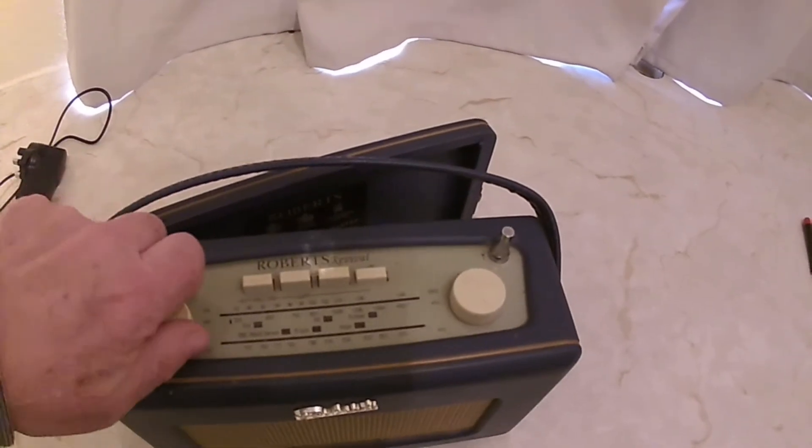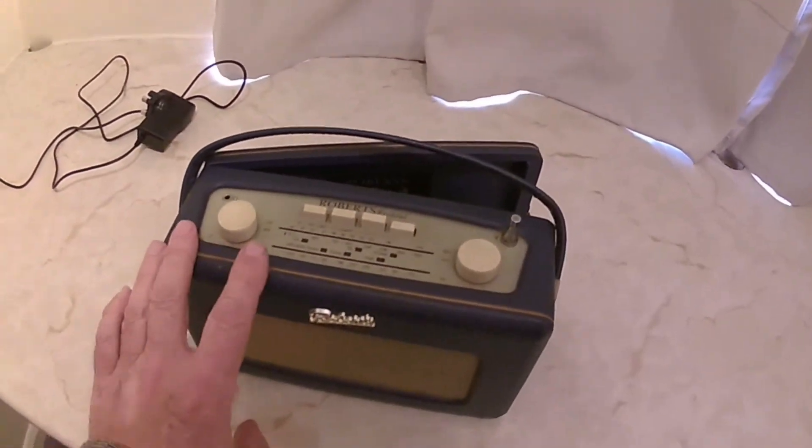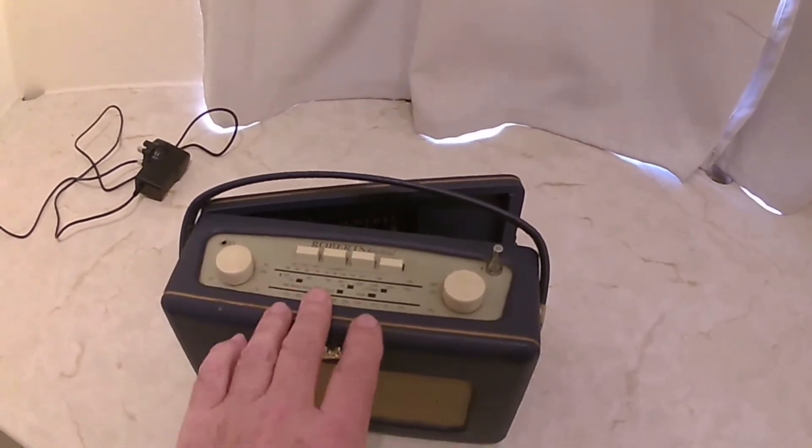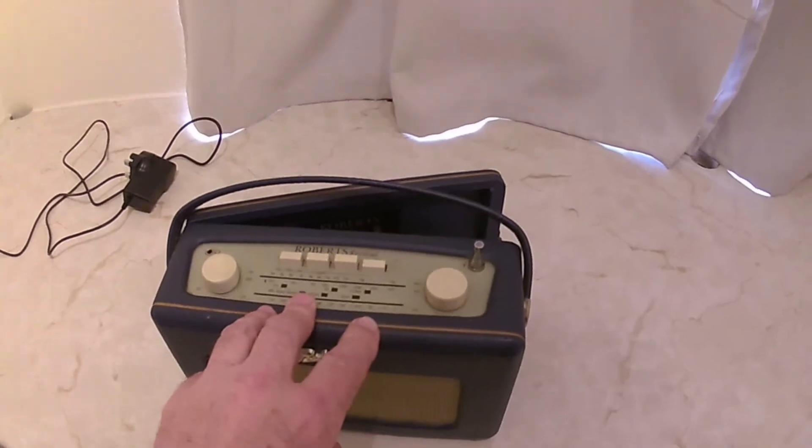It is fixed and working, but watch out for these radios — they're not what they seem.